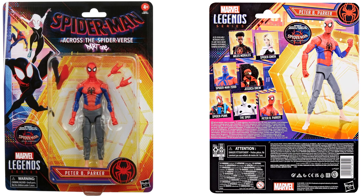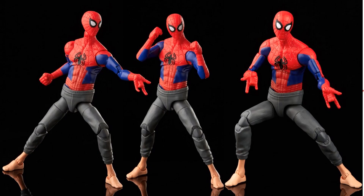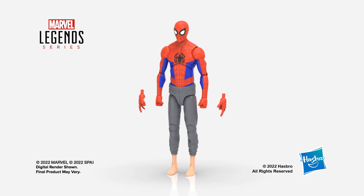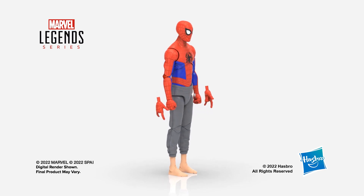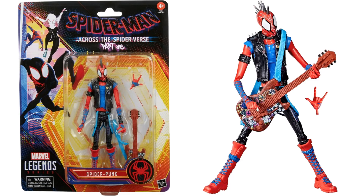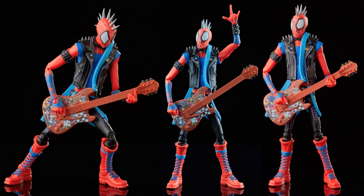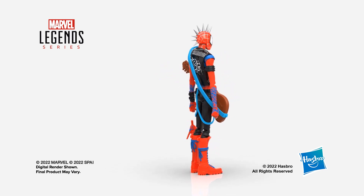Peter B. Parker is here too — would have been cool if he came with the baby, and an extra head sculpt would have been nice too. A little basic for me. Spider-Punk has a really great design — I love the stickers all over the guitar, spikes on the head, very cool designs, shoestrings all the way up, and suspender straps hanging down. Very interesting.